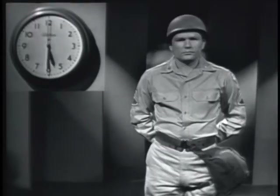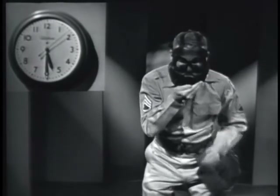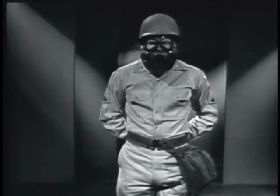After you become proficient in the mask drill, only the commands gas and remove and replace mask are used. Remember, at the command gas, stop breathing until you have donned and checked your mask.